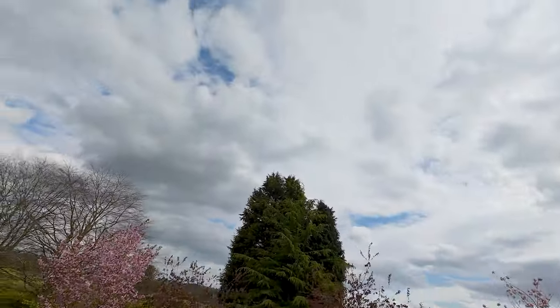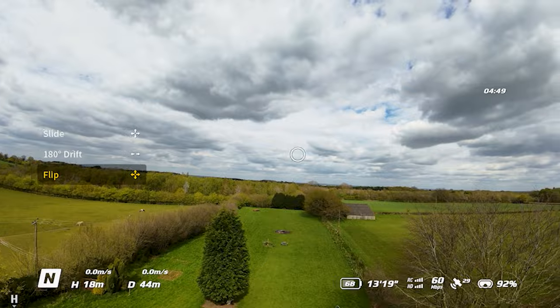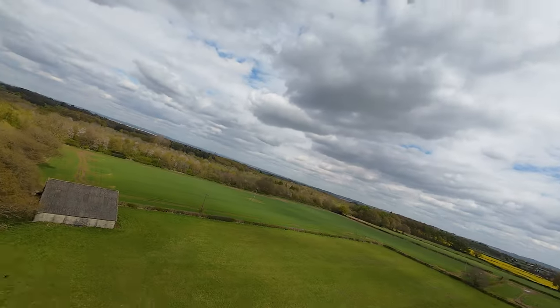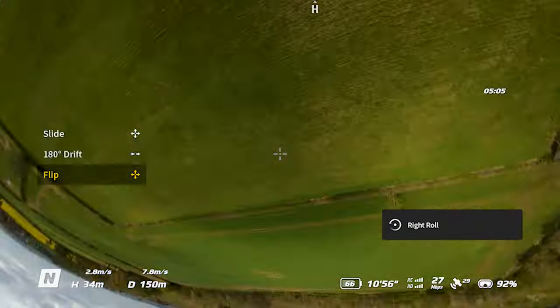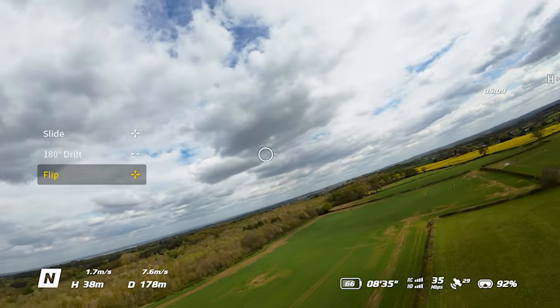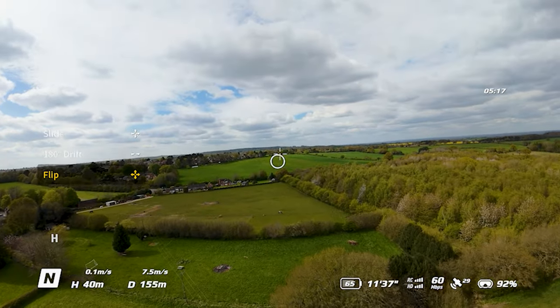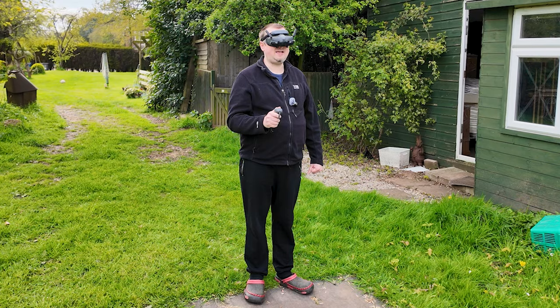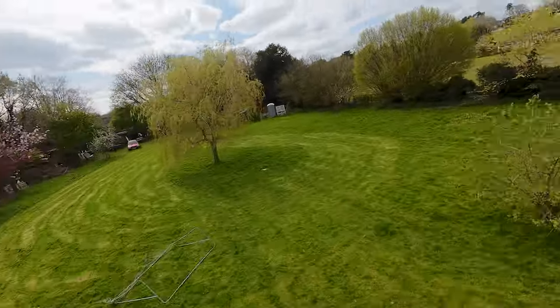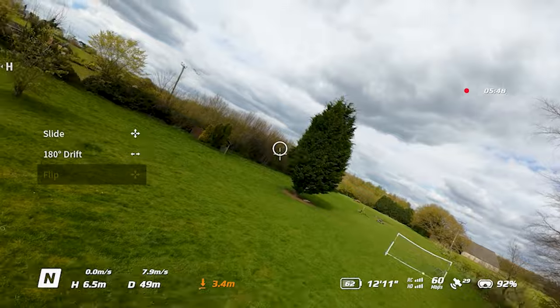Speaking of acro, there is Easy Acro. For example, if we drop down to Flip and use the joystick, we can perform little maneuvers like that - how fun! With no effort whatsoever on my part, just tapping the joystick and the maneuver happens. There are a couple of Easy Acro maneuvers you can set: Flip, Drift, and Slide. Slide doesn't do much, and Drift turns the drone's orientation 180 degrees - great for keeping a subject in the center of the frame. Just point the circle where you want the drone to fly and it's very natural.